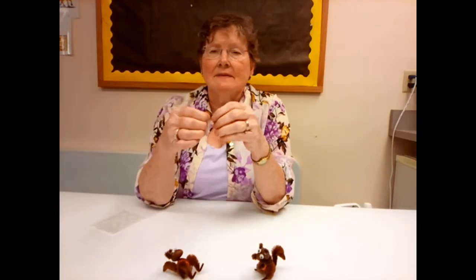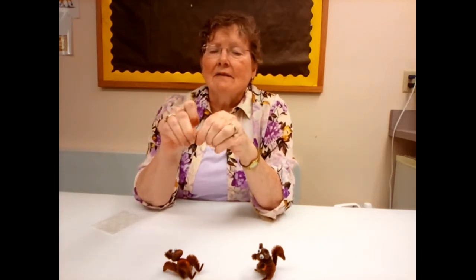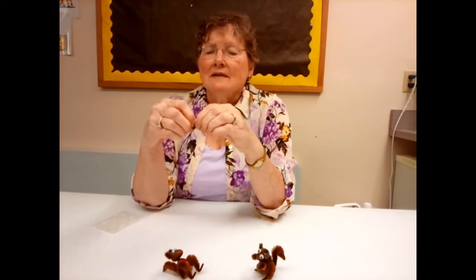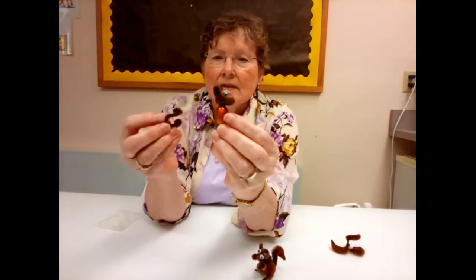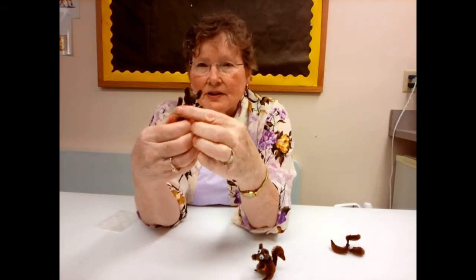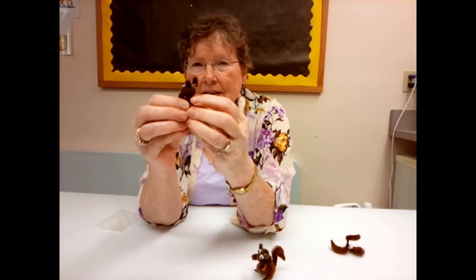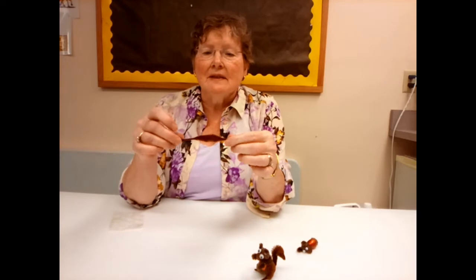The other piece of pipe cleaner you have is a long piece. Take the very end and bend it in, rolling it a couple of times — do that on both ends. These will be his little front legs. Push that onto the body of your squirrel so it's right up there at his shoulders. Now he has front legs and little paws.